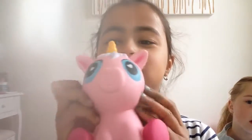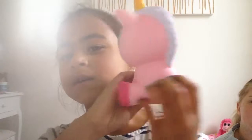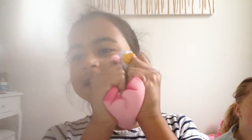So first I'm going to show you guys my squishies. This is my favourite ever squishy that I have, and it's this blue cone — really cute. It's really slow rising.